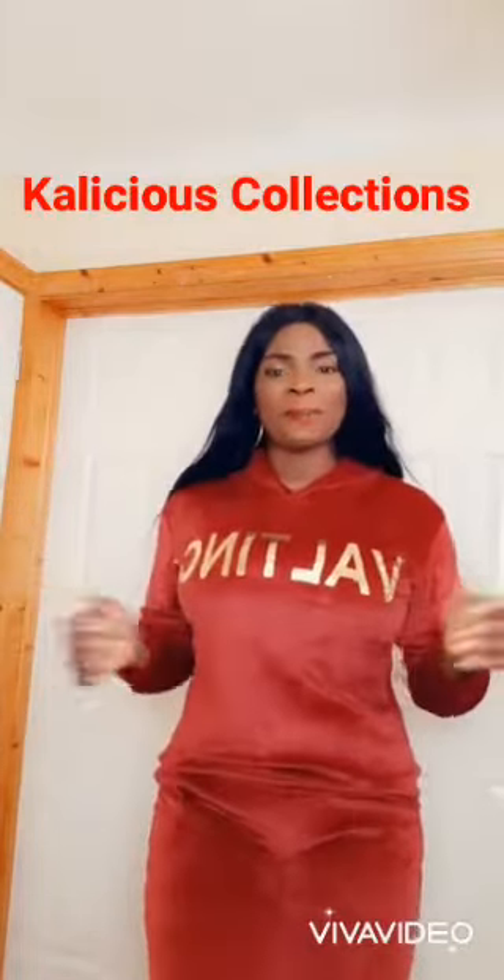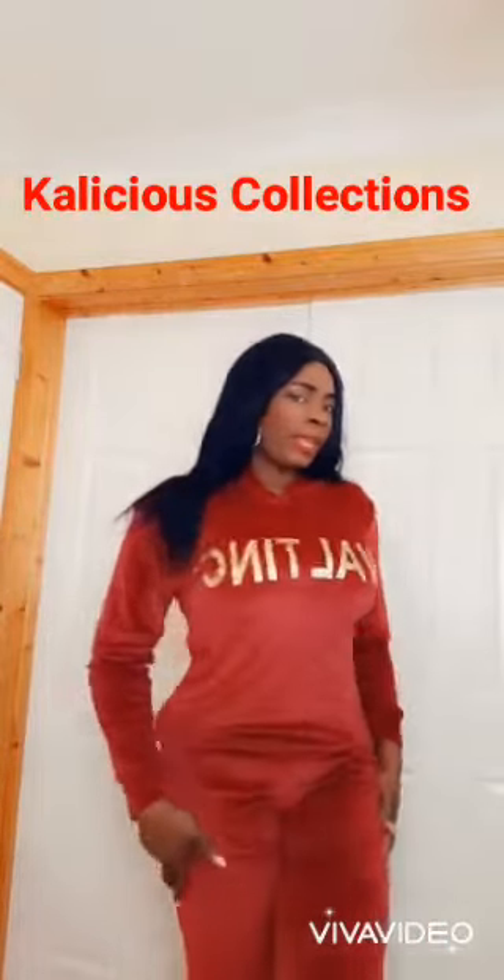Kaliciouscollections.com, or on Instagram, Facebook, and YouTube — all @kaliciouscollections. Just Google us and you'll find us there.